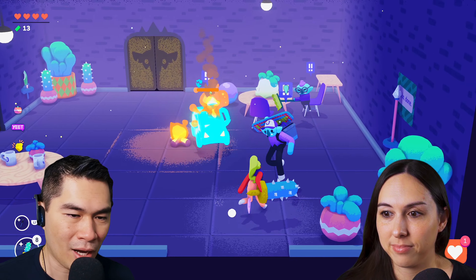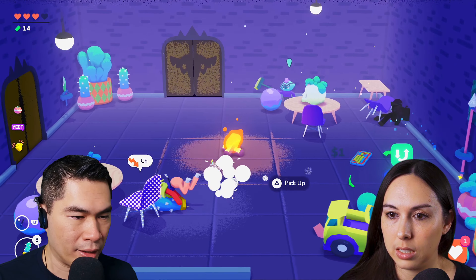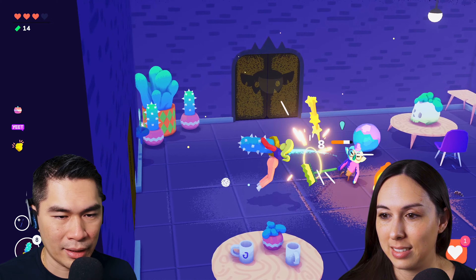We were really excited about this game. Because as I mentioned, we got to play it in the Steam Game Festival, play the demo, and of the demos that we played, this is one of the ones that we were most looking forward to getting to play. I want to go back and play it.